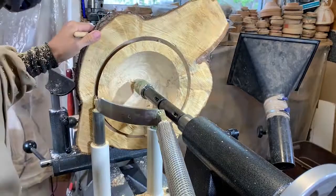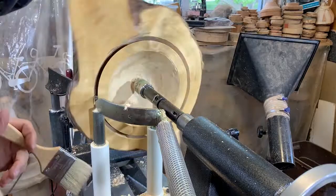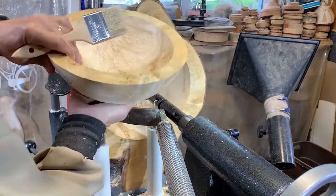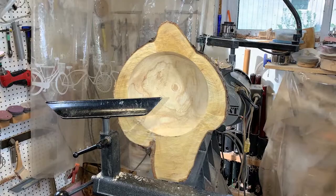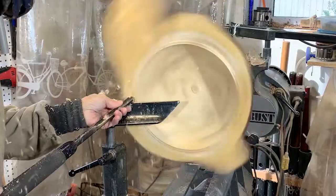Bear in mind the video is sped up quite a bit in this area, so it does take longer than what it looks like to take the core out. Now I'm going to shape the inside surface and also make sure I have a relatively even wall thickness throughout the whole piece so it will dry evenly.